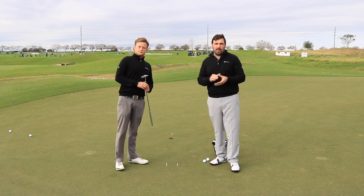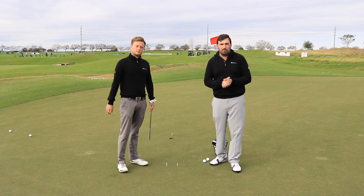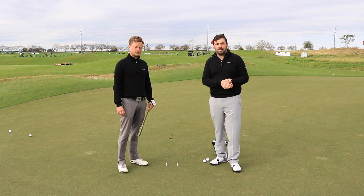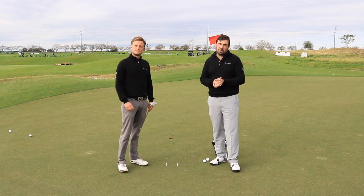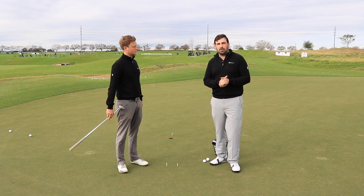Okay guys, short drill there, nice and easy, very easy to set up. Give it a go before the next time you play. Hopefully it will get you a bit more aggressive and holing those short putts on a regular basis. Don't forget if you like this video to hit the like button and comment below if you've got any feedback, and we'll see you next time.